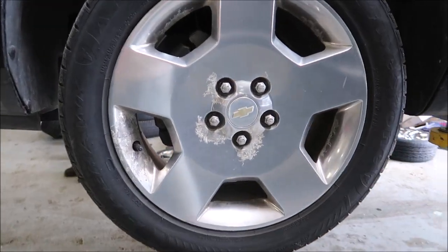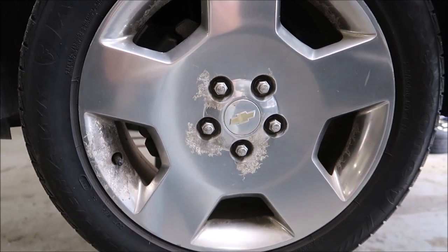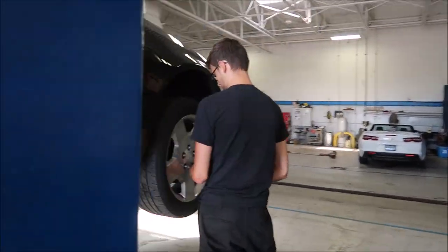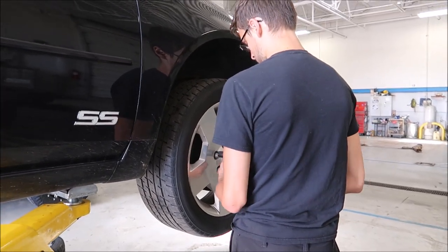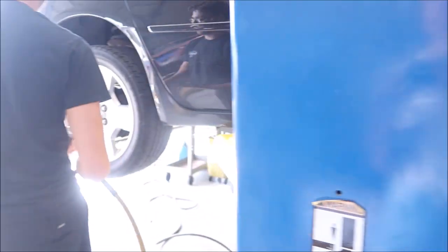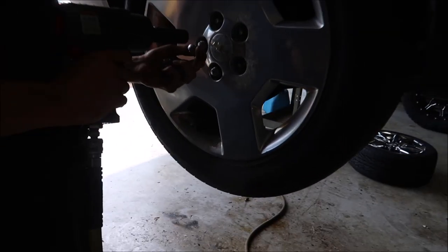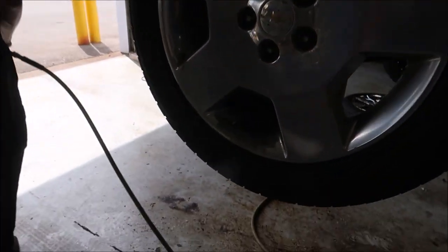Goodbye old wheels that look terrible. These things look bad — so bad. Oh dude, they're horrible. Yikes.